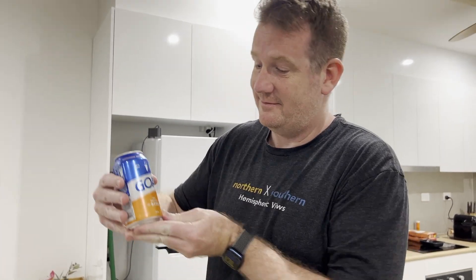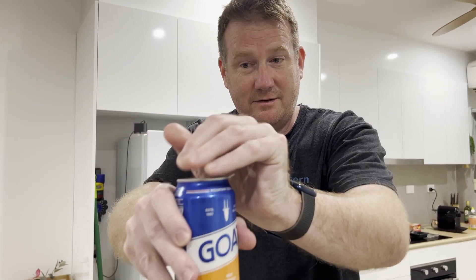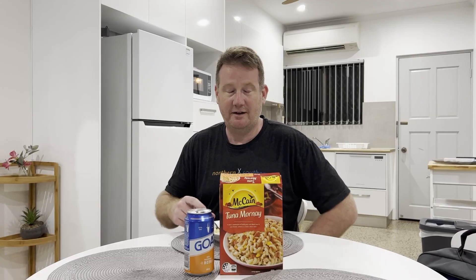GOAT — very enjoyable beer. When the moon hits your eye like a big pizza pie — good to the morning!